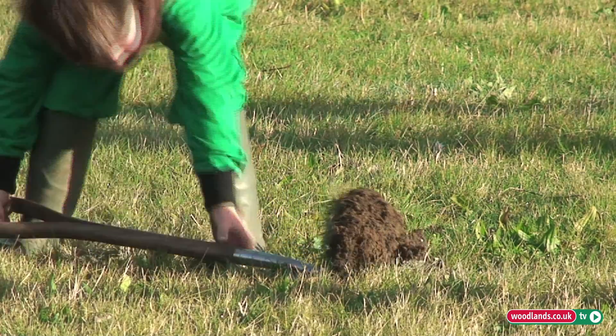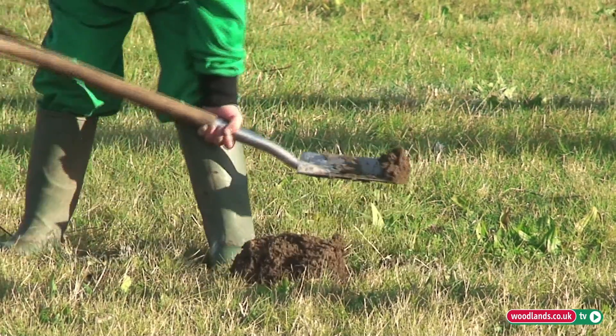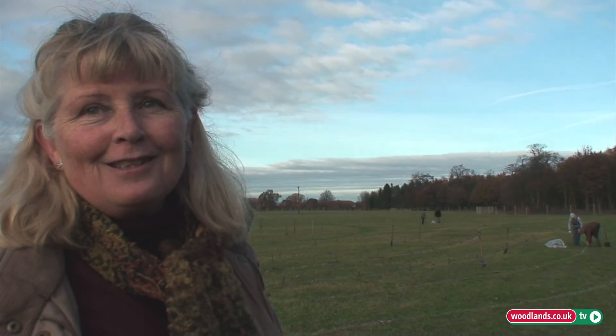This morning, in less than three hours, between us and our volunteers we've planted about a thousand trees.